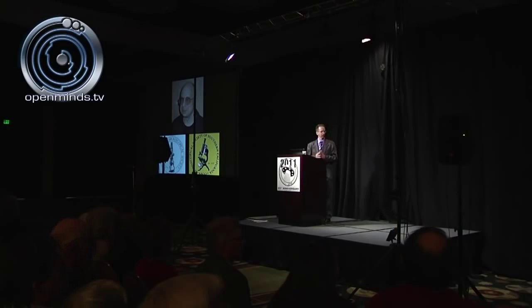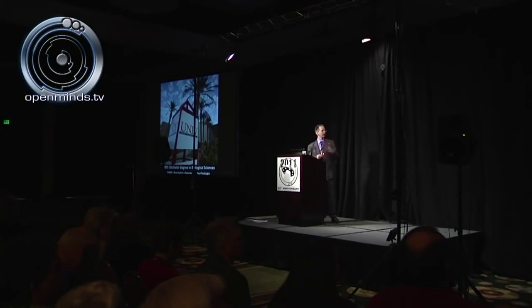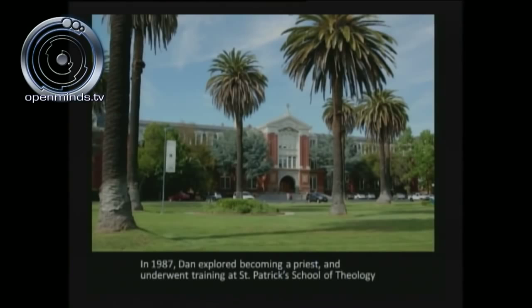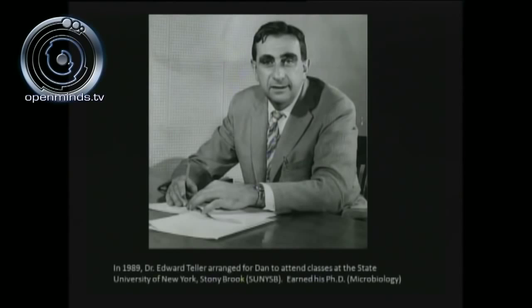Who is Dr. Dan Burrish? He was the youngest person ever elected into the Los Angeles Microscopical Society. In 1985 he received his bachelor's degree in biological sciences, and in 1986 a bachelor's degree in psychology. In 1987, Dan explored the feasibility of becoming a priest at St. Patrick's School of Theology. In 1989, it was Dr. Edward Teller who arranged for Dan to take classes at the University of New York, Stony Brook, where he earned his PhD.